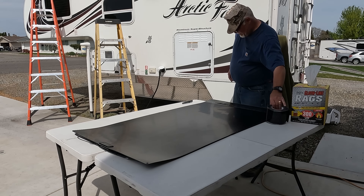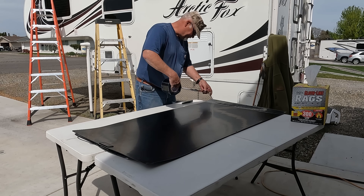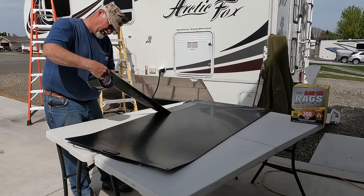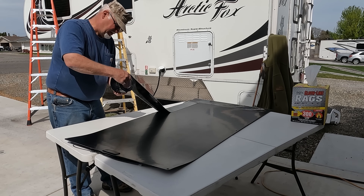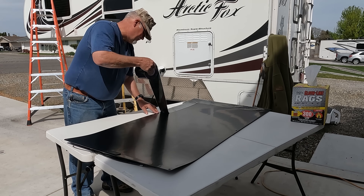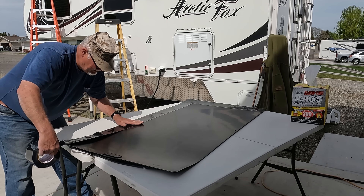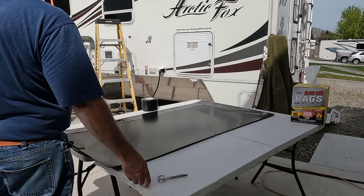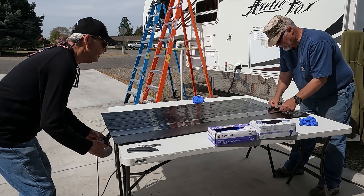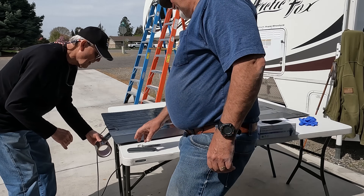The trick now is to run this tape down straight — that could be a challenge, especially for me. I say cut it before you put it on, but I'm not sure if you have a good means of doing that. Oh yeah, look at that — it's wanting to stay down anyway. I don't think we're going to peel it up. That's going to be what it's going to be.